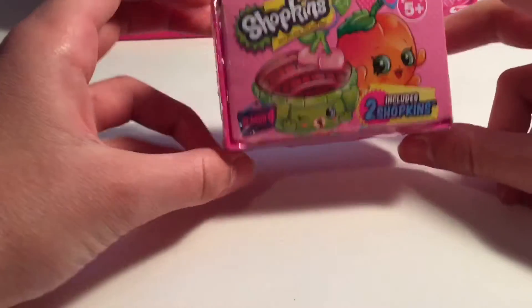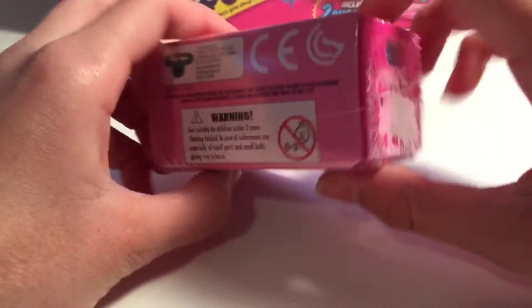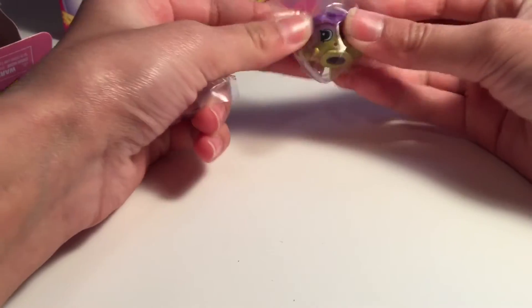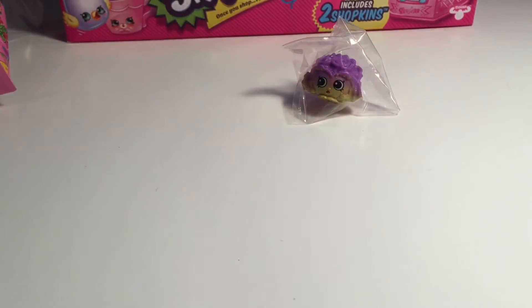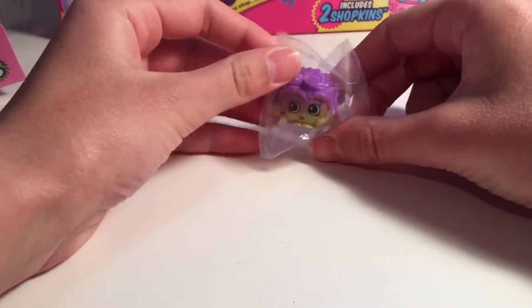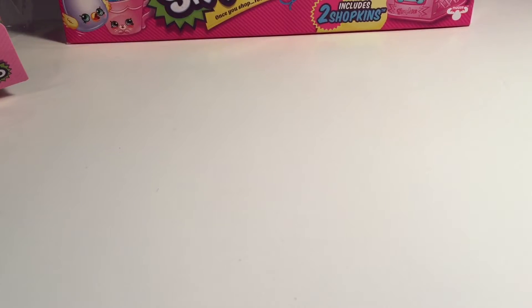Let's start with our first one. Here we have the Shopkins Season 4 blind bag - it's really cute - and we have the hot pink crate. So let's open this up. We got a new one! Looks like we got Dennis Ball, which is a duplicate for us. And we also got this really cute one - I wanted this one. It's Crispy Lettuce! Like crispy crackers. Let's open it. You're so cute. We're just going to keep the doubles in their bags.